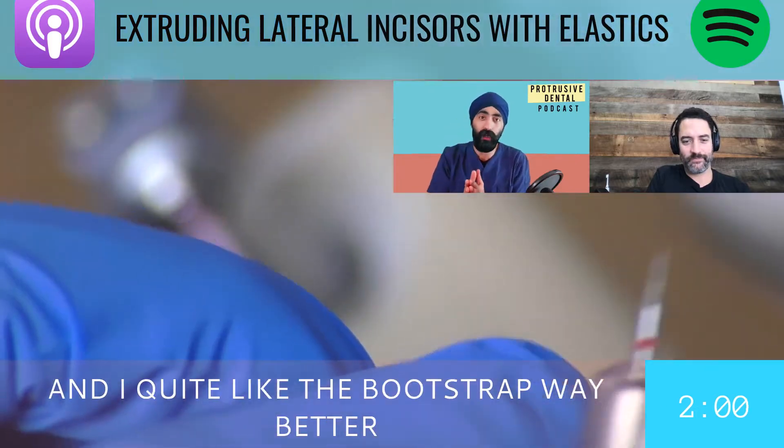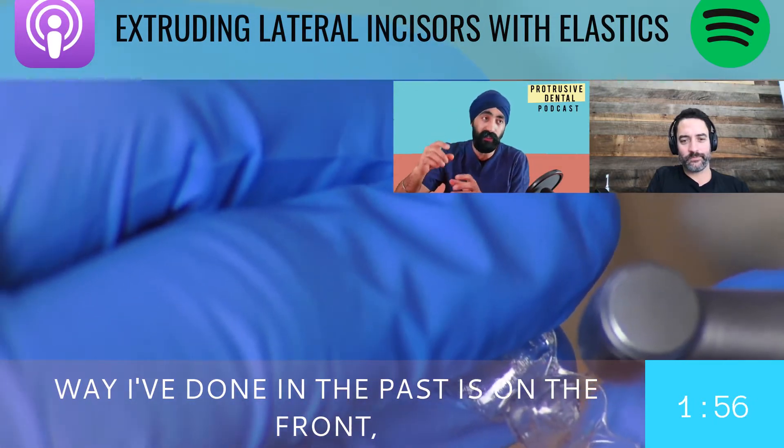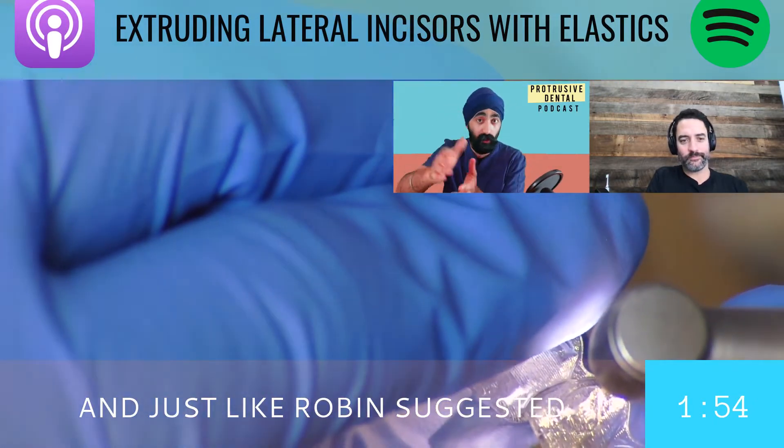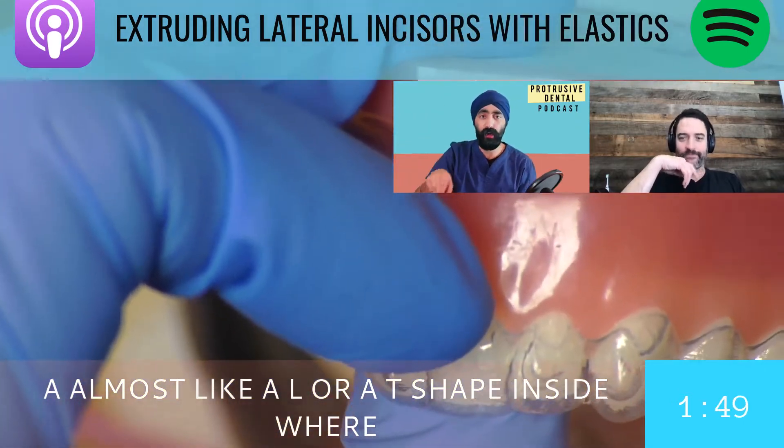One way I've done in the past — and I quite like the bootstrap way better that Dr. Robin described — is that the way I've done it in the past is on the front we have a button, just like Dr. Robin suggested, but on the back I made almost like an L or a T-shape inside where the elastic slots into.